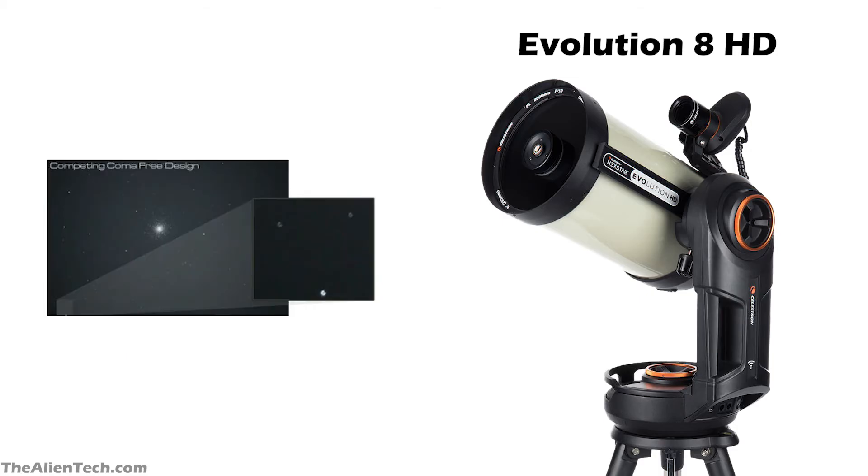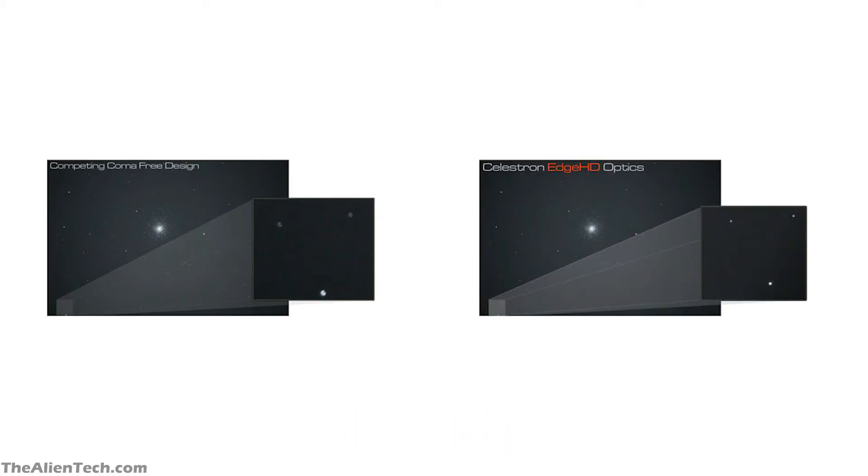The 8 HD has Edge HD optics. When you observe through a normal telescope, objects toward the edge of the field of view go out of focus, looking blurred and ring-shaped. But with the Edge HD, this is not the case — objects remain sharp all the way to the edge of the field of view. This can be seen in comparison images of M3: in the normal telescope image, stars at the edge look blurred and out of focus, while in the Edge HD image, taken with the same setup and camera, stars at the edge remain sharp and in focus. The Edge HD gives you sharp focus views across the entire field of view.